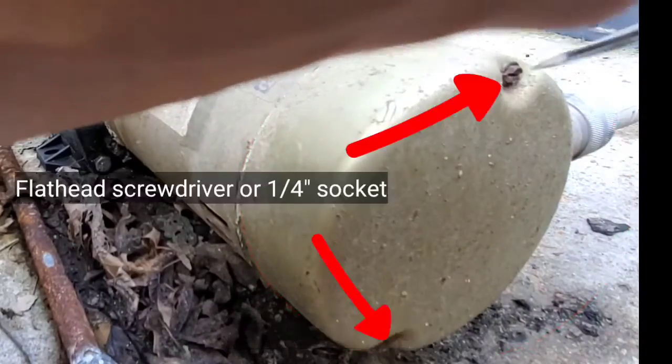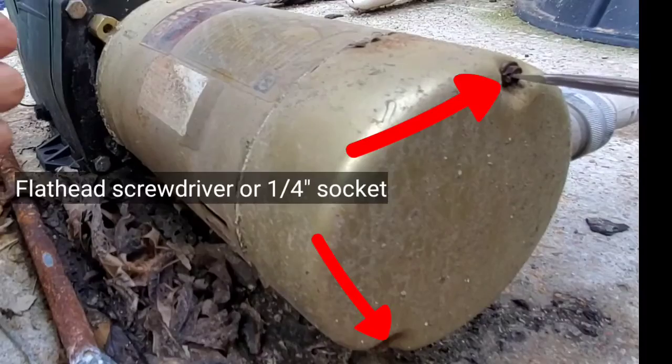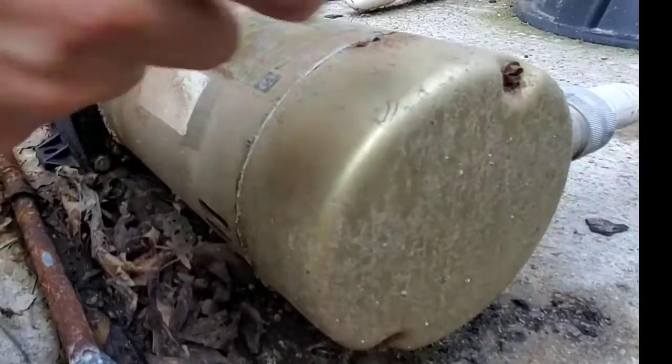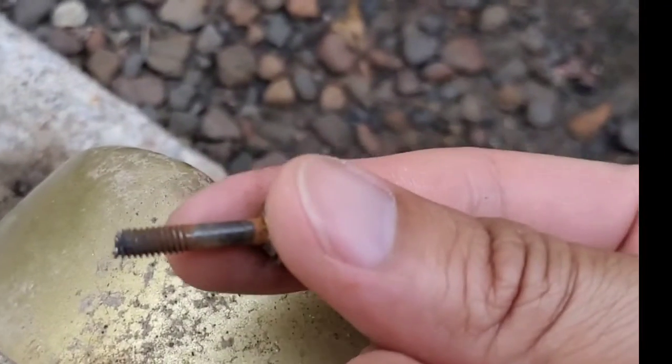This is a flathead right here. So here's that screw.